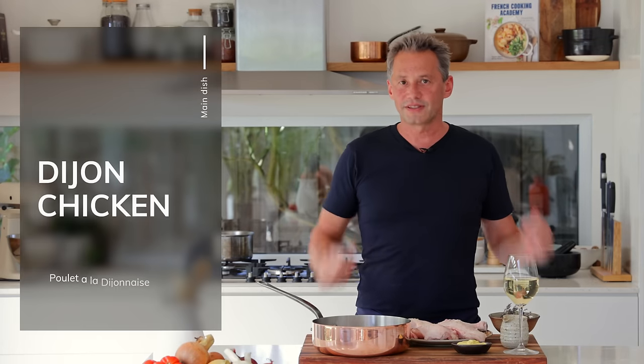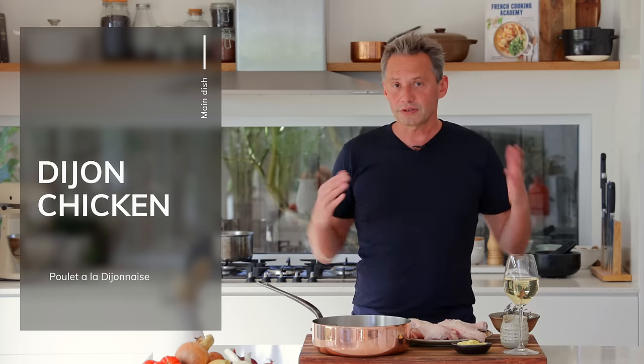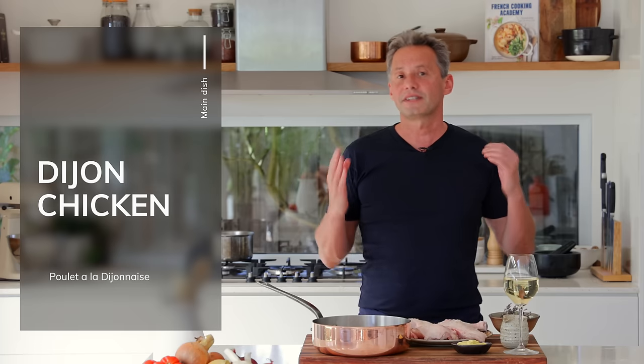Welcome back everybody! So this week we're making a main dish called Dijon Chicken. It is a recipe that was given to me by a student of ours called David, someone I happened to meet in person at our latest book signing event in Melbourne.